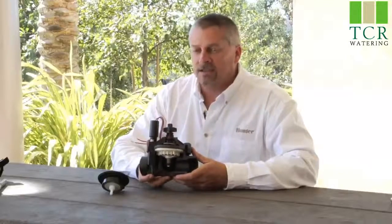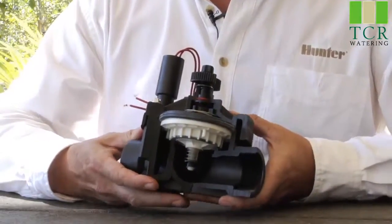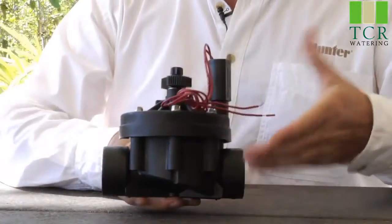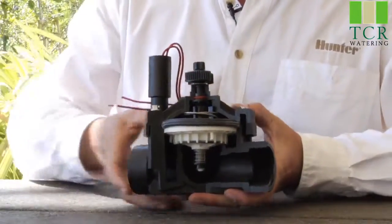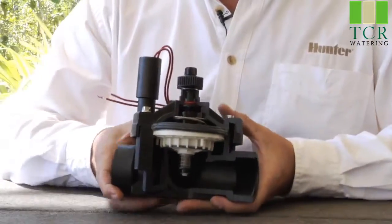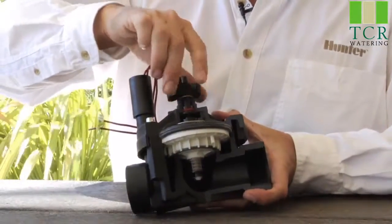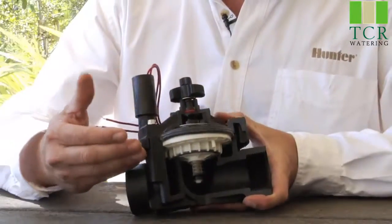Here we have an ICV inline valve. On the topic of general valve operations, we'll start by identifying the various parts. The lower half is the valve body, and the upper half is called the valve bonnet, held down by screws. In the center portion, we have the working part of the valve called the diaphragm. On top of the diaphragm, there is a center stem that goes up to a flow control handle, which regulates how far the diaphragm opens and allows water to flow through when the valve opens.